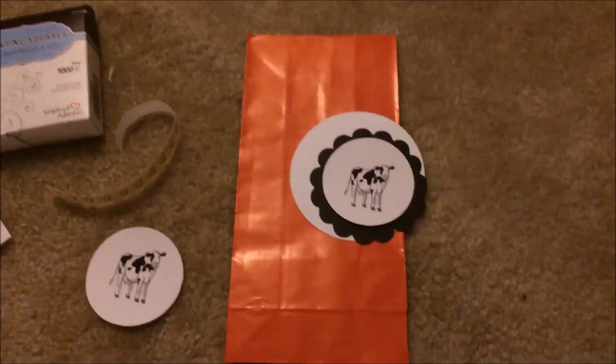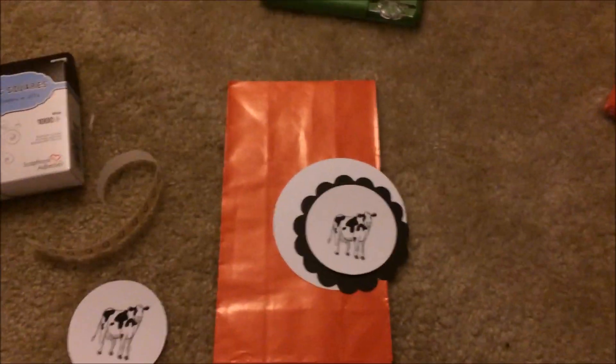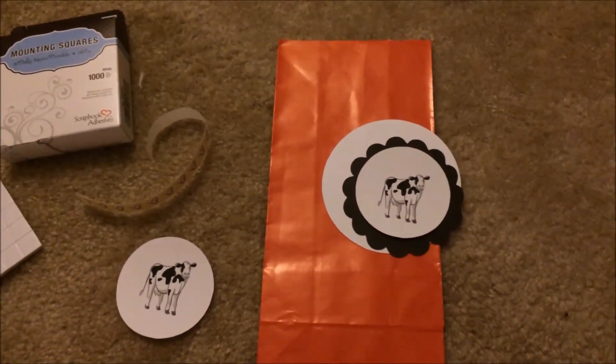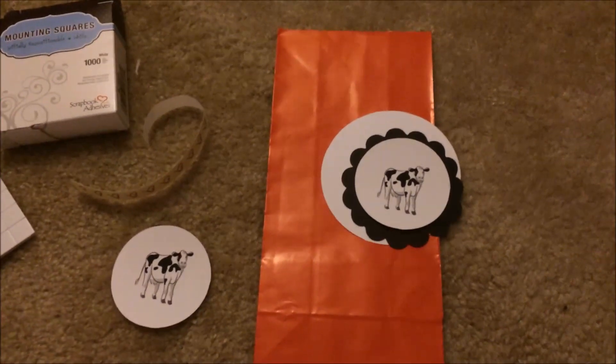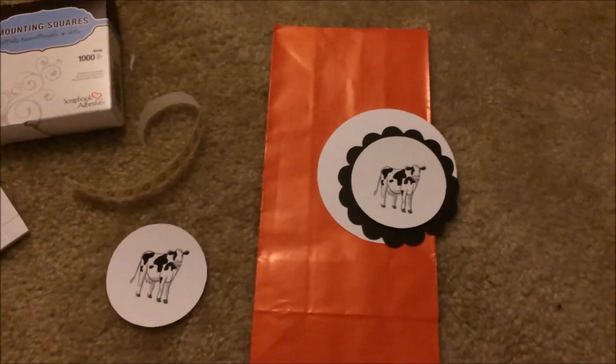Hey, it's Courtney Lynn. I'm going to show you guys today how I am putting together the little gift bags for the prizes that I'm doing for our family reunion for the games.